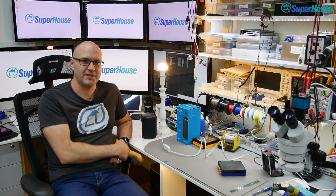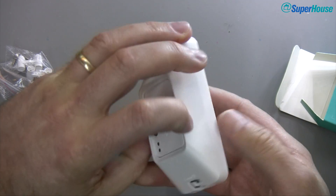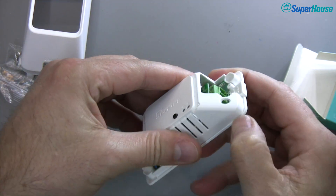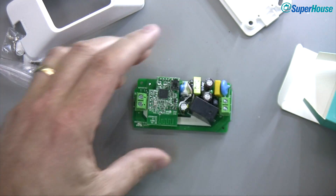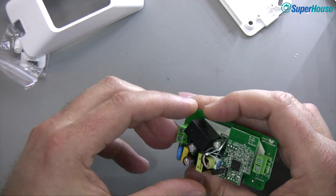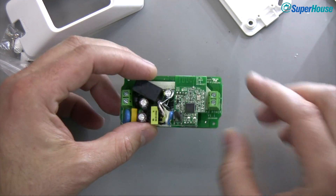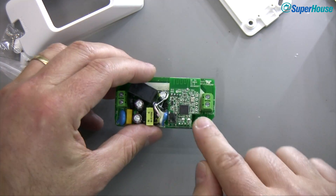Let's hook up that Sonoff Zigbee and see if it works just as easily. But before hooking anything up, I'm going to pull this thing apart and have a look at what we get in the box. The case clips apart the same way as other Sonoffs do. It's a very fancy multi-piece shell — a cover over a cover. And inside is a somewhat familiar-looking Sonoff: from the bottom you can see the input and output side, with a neutral pass-through and active controlled by the relay.